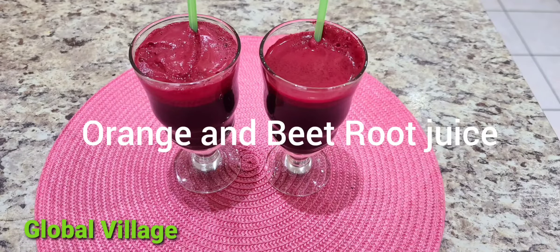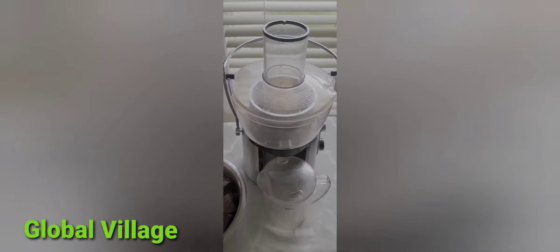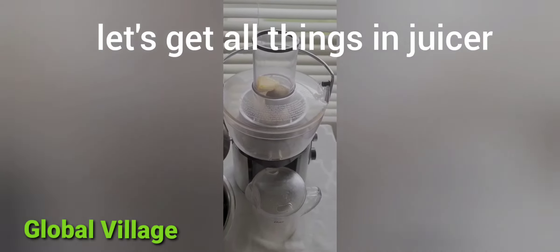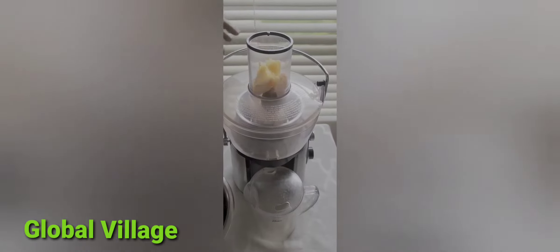Hi everyone, today I'm gonna make orange and beetroot juice. Let's get all these ingredients and the juicer. This is a highly nutritious energy booster, so you can add carrots,